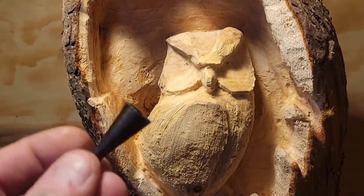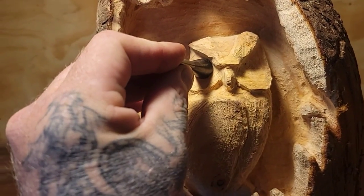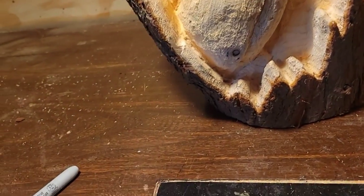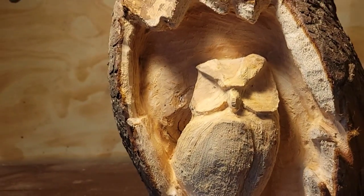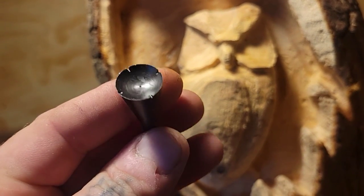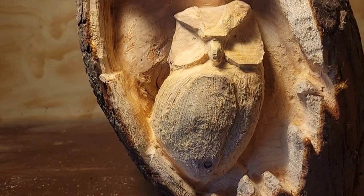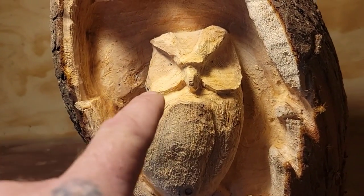Maybe I'll do this size, a size bigger, and then put the smaller one inside. Anyway, you can carve the eyes too — you don't have to go out and buy this eye cutter. There's lots of videos out there. You can also use a spade bit to hollow them out, and you can buy fake eyes.